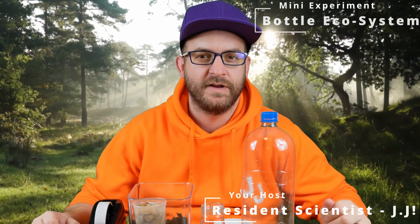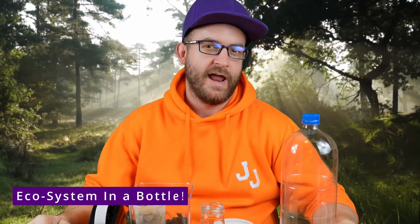Hi everyone, it's JJ and we have a rather special video today. We're going to look at building our very own ecosystem in a bottle. An ecosystem is a tiny self-contained environment. Think of all of the different ecosystems we have on planet Earth — things like deserts, oceans, forests, caves — lots of different places where animals and plants can thrive. So today we're going to build our very own ecosystem.